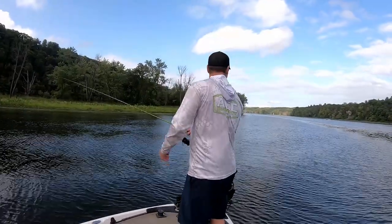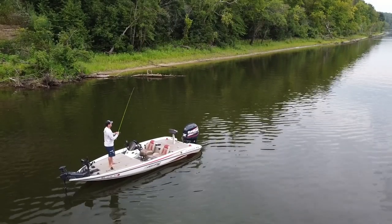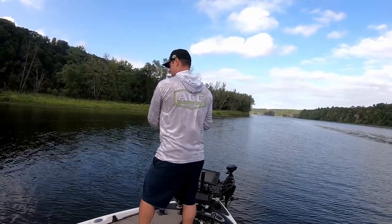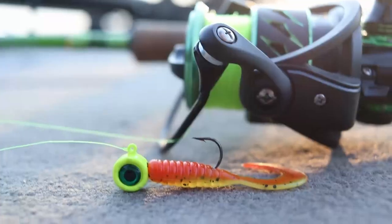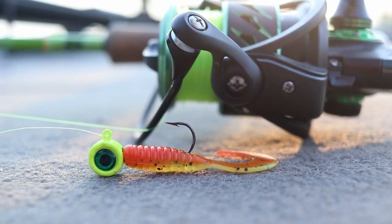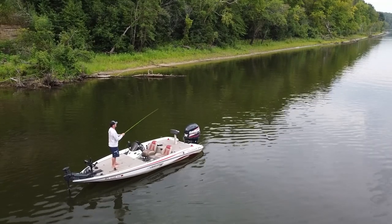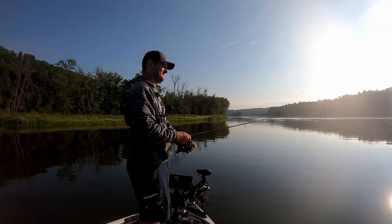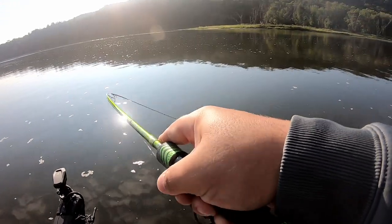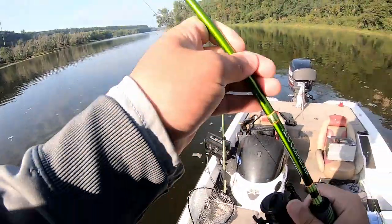Cast it 45 degrees downstream and kind of sweep it with the current — it's going to be a quick snap, and it's going to dart right back down to the bottom, trying to trigger that reaction bite. That works really well during those walleye feeding patterns — typically early mornings or late evenings. The second jig setup is a 3/16-ounce jig head with a Mega Grub — a curly tail setup. This isn't so much a snap jig; I want to just pop it off the bottom and hold the rod tip, letting that curly tail do its thing and hopefully trigger a strike as it floats in the current. This can either be cast 45 degrees downstream, or directly into the stump. All I'm doing is lifting the jig head, holding the rod tip, and letting that curly tail slowly fall back down to the river bottom — hopefully getting a strike on the fall.